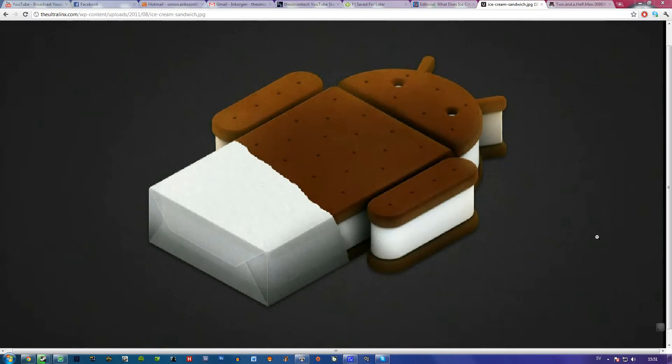I just saw this amazing article about Ice Cream Sandwich, also known as Android 4.0. It comes with the Galaxy Nexus, and it's really revolutionary. Previously, Android versions looked pretty bad in the beginning, but they were still very functional.